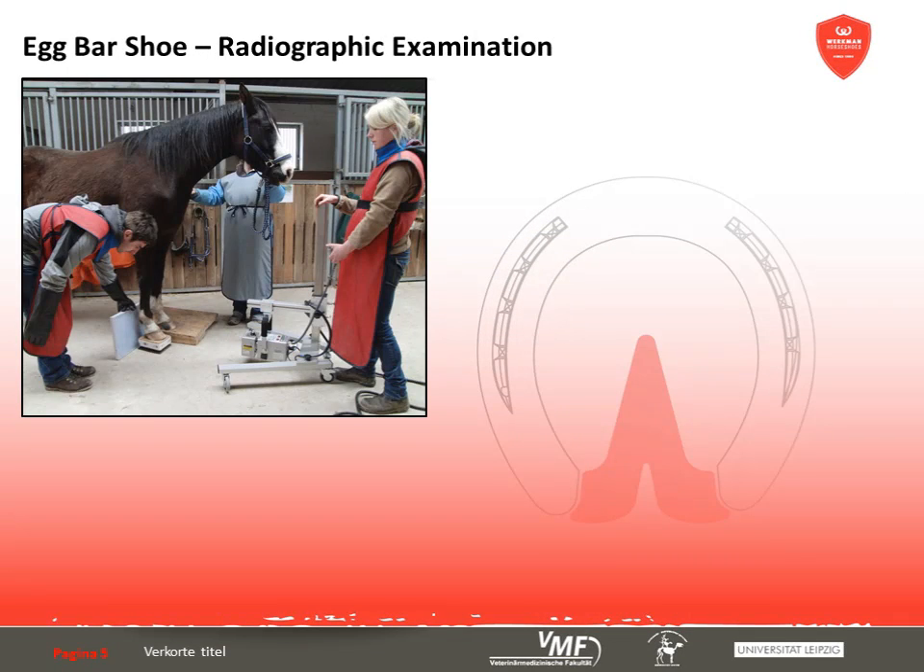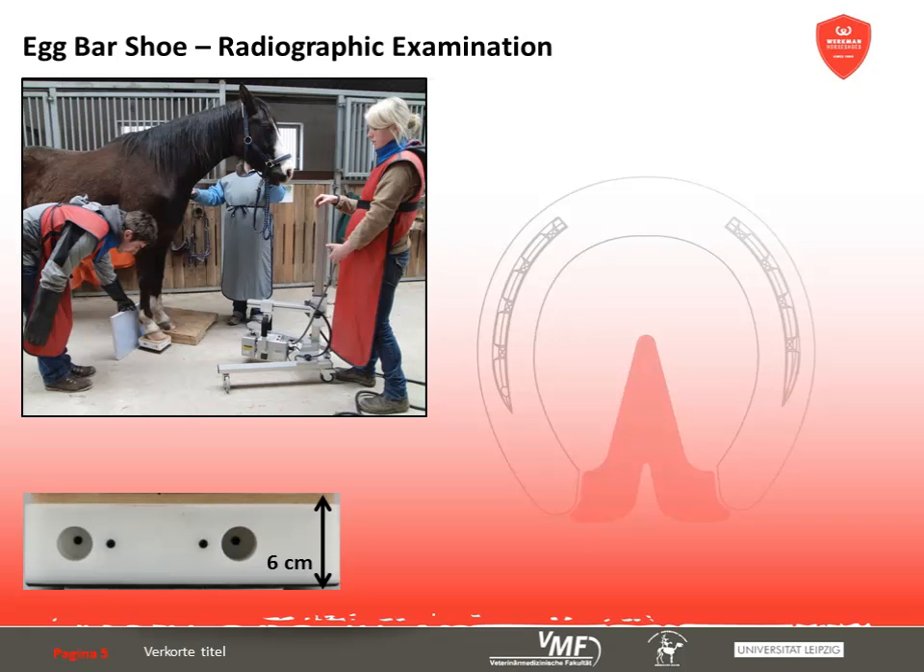Regarding the biomechanical effects of the egg bar shoe, we first discuss the impact on the orientation of the digital bones. Radiological examinations were carried out with a digital system by Geert X-Ray International and a wireless detector by Canon. The horse was placed so that both forelegs stood parallel on even ground in the most natural position achievable, to obtain reproducible radiographs enabling comparison of digital bone alignment in five horses shod with different shoes. A special X-ray block by Eponotec with internal reference points was used, enabling subsequent calibration in Metron Hoof software. The block was modified so that either a wooden board or a silicone pad plus sand could be attached to the upper side.